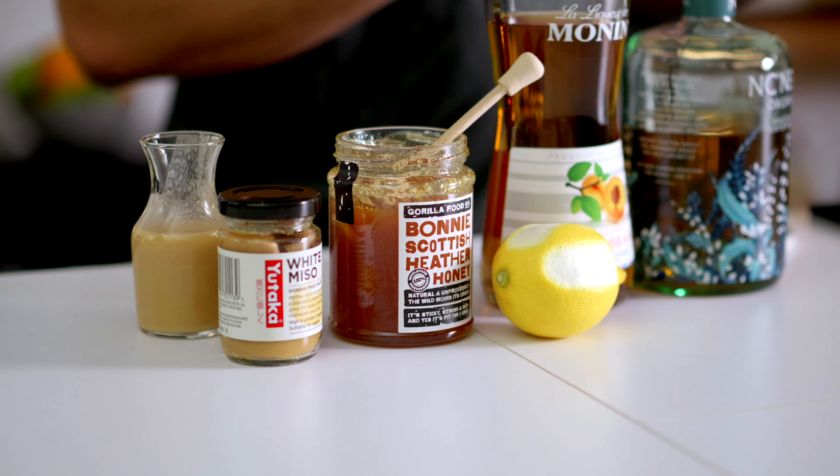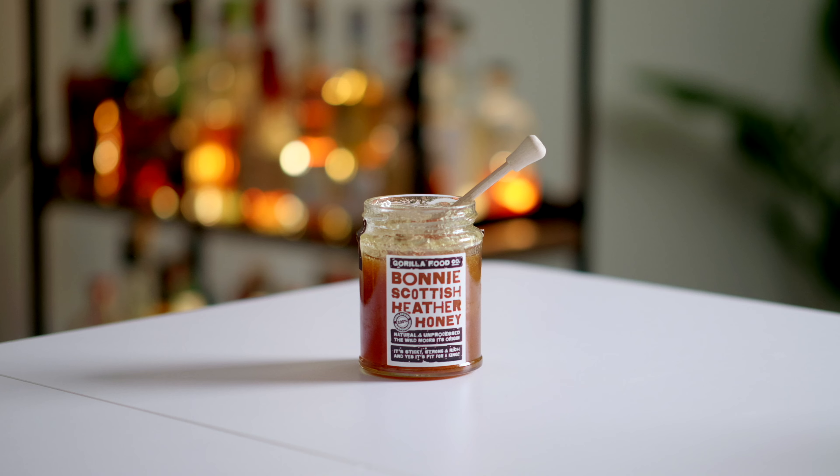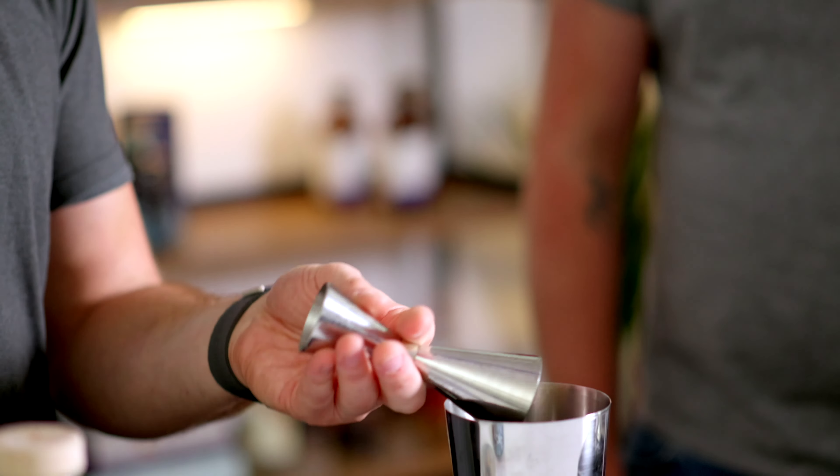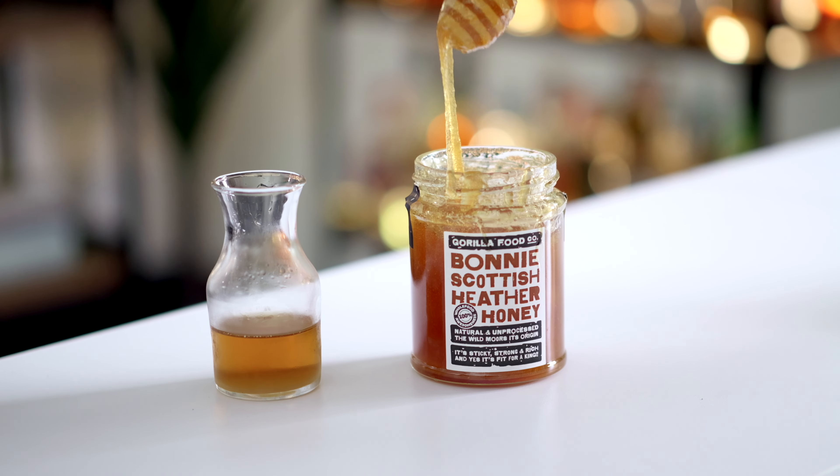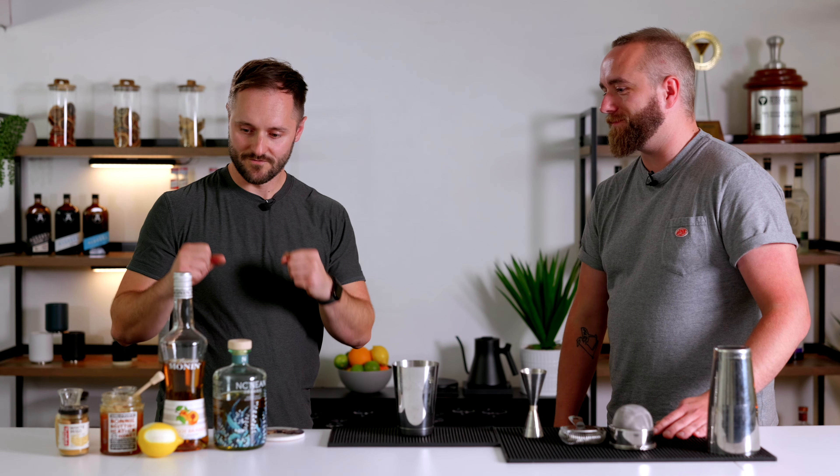So we're going with honey — specifically Scottish heather honey. Scotland is famous for its heather, and when bees feed off it and make this delicious honey, it's light, floral, and almost malty. You're adding this biscuity, caramelised kind of flavour, which the whiskey has as well — a really nice complementary flavour that actually brings something to the drink beyond just sweetness. All we've done here is combine two parts honey with one part water to make our honey syrup.